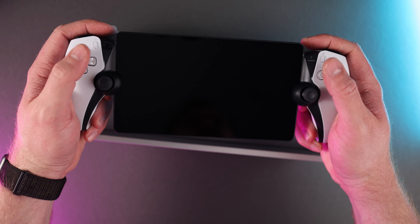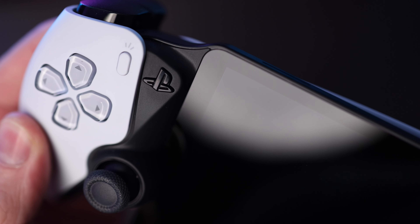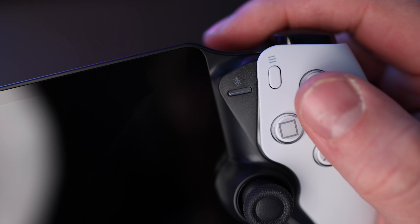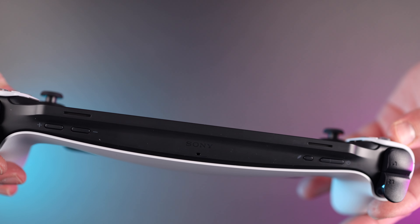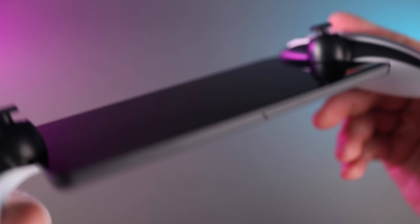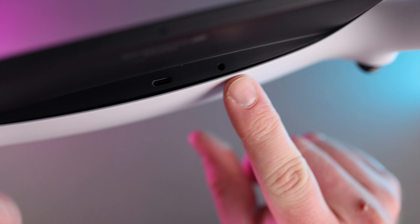Sony did a great job with button placement across the Portal — the PlayStation button, options button, screen capture, and mute are all placed very well and easily reachable. On the shoulders you'll find additional input buttons such as power for the Portal, headphone connection button, and volume controls. While the Portal is designed to work with Sony's new wireless headsets, it does have a 3.5mm audio jack right next to the USB-C port used for charging.